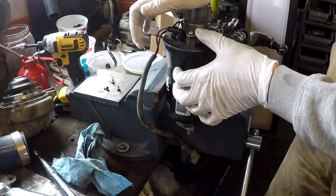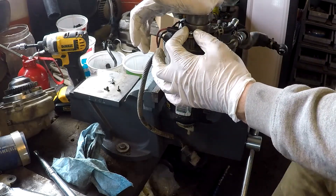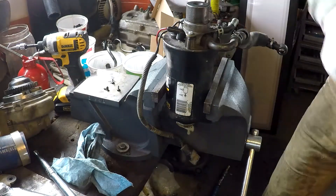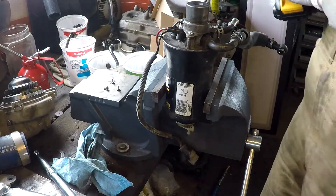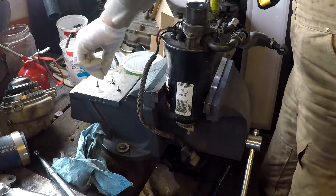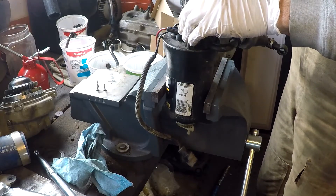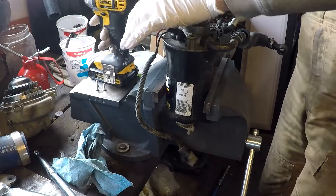For some reason the bolts that they supplied are longer than the original ones and it doesn't sit down flush like it used to. So I'm going to take those out and put the original ones back in. See — those ones sucked it down all the way. I'm not too pleased about that, but it works just fine.